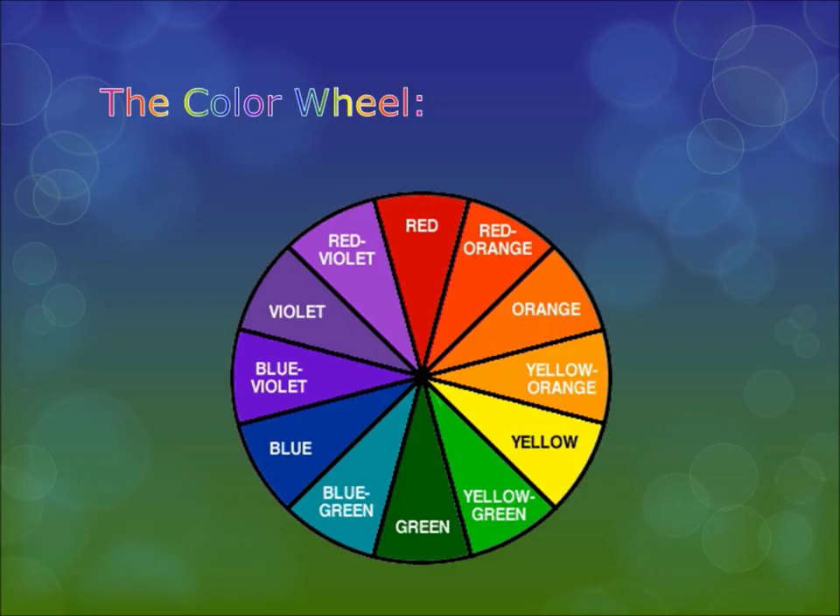Now, terms to remember: I'm going to go through several terms while talking about this color wheel. This is the basic color wheel I'm showing you. You're going to want to remember these terms — take some notes! There's a lot to this and I hope I won't confuse you in the process.